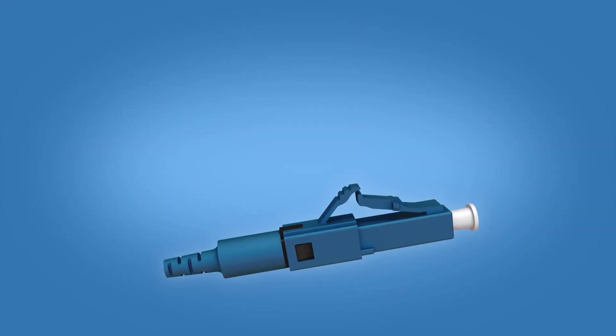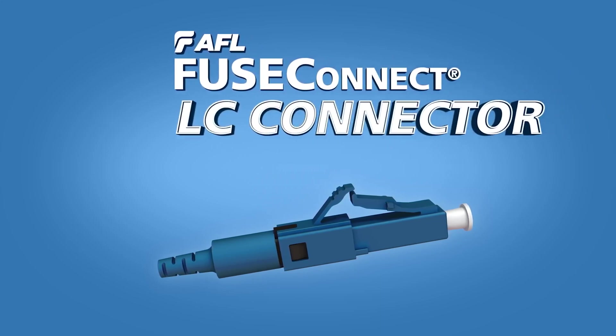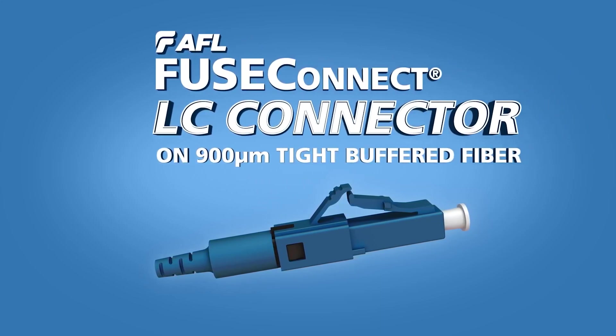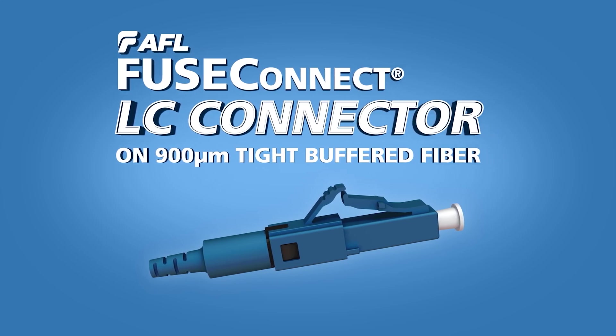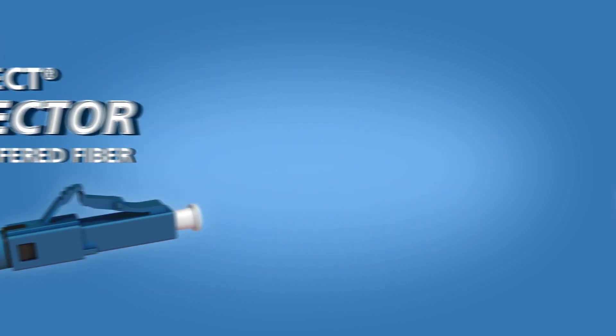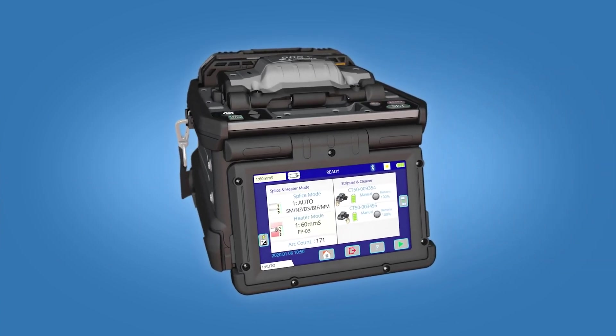This installation video is applicable for AFL's splice-on fuse connect LC connectors on 900 micron tight buffered fiber. These step-by-step instructions demonstrate the termination of the connector using a Fujikura 90S Plus Fusion Splicer.